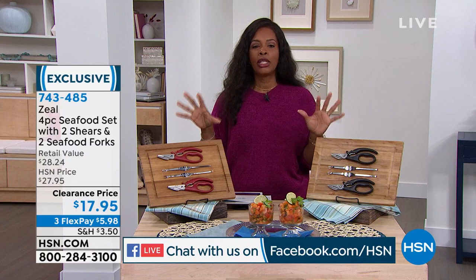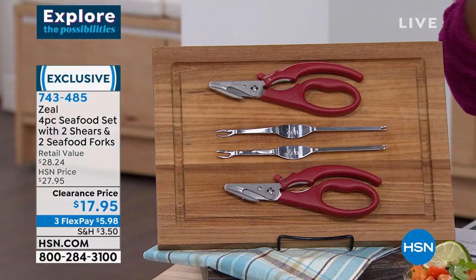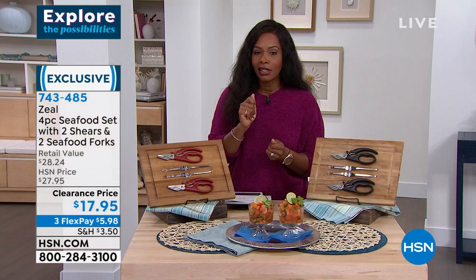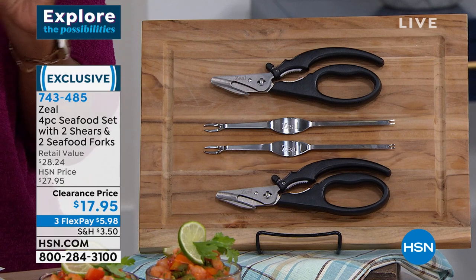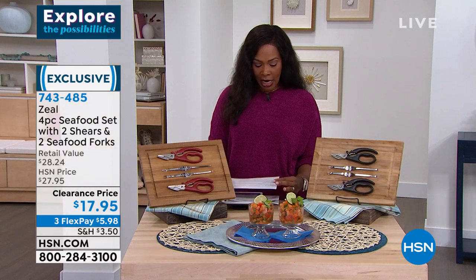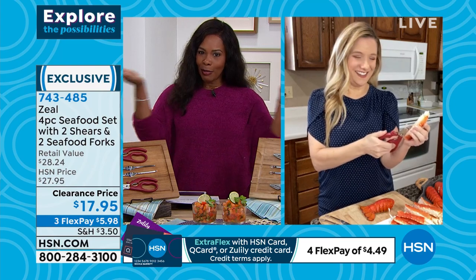Now we're going into the kitchen with Zeal — a four-piece seafood set: two shears and two seafood forks. If you are a seafood lover who has to crack the shells and finds it difficult or cumbersome, this is the set you've been looking for — in your choice of either black or red. At $17.95, that's the clearance price — the lowest price we've ever offered here. BPA-free, dishwasher-safe, stainless steel. Amy Garten is joining us.